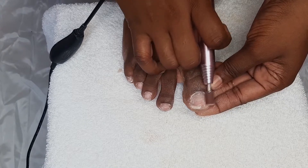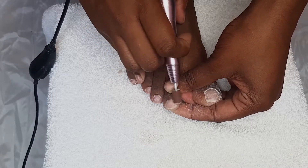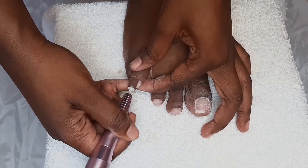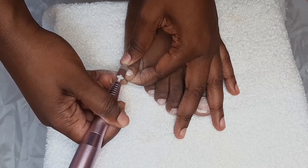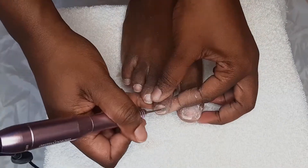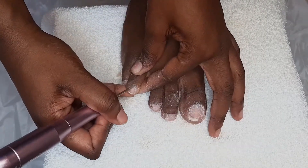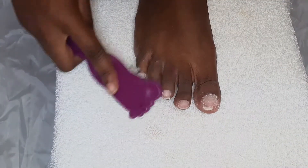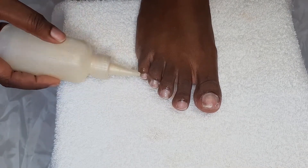The next step is to go in with my e-file and sanding band to clean up the nails and ensure there was no product left on them. My nails were so tender — I have such soft nails. I envy anybody with harder nails. After the sanding band, I'm going in with my cuticle bit, which enables you to push back your cuticles quickly, easily, and not painfully at all.